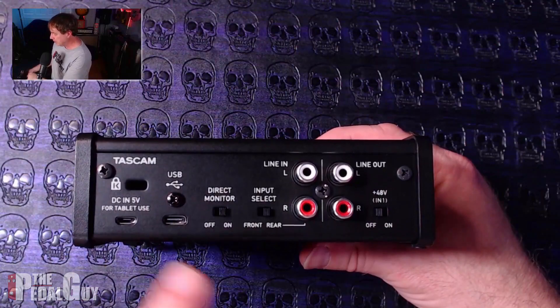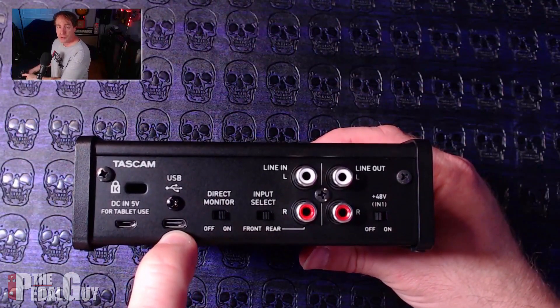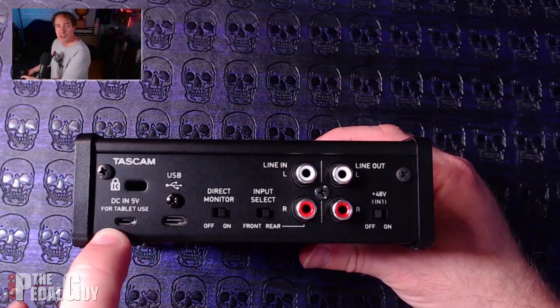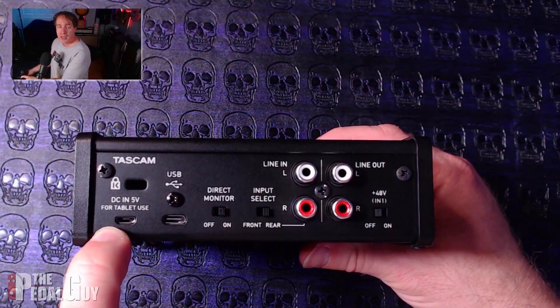Wrapping up the back of the interface: there's a USB-C port and an included USB-C cable in the box. There's also a DC input for use with an iOS device. If you plan to use this with iOS, you'll need a camera connection kit from the Apple Store, plus some form of power supply — a battery pack or wall socket — and a micro USB cable.